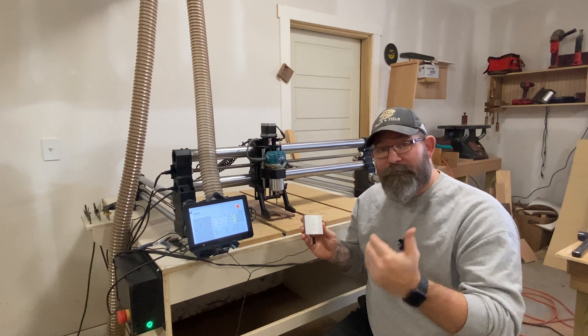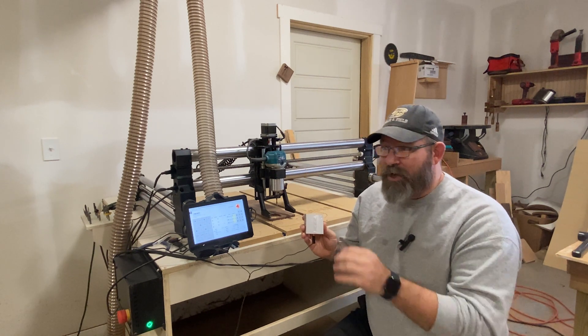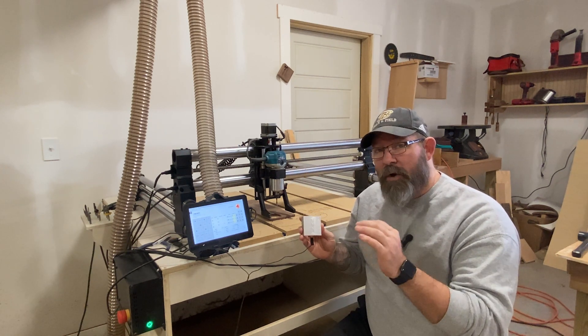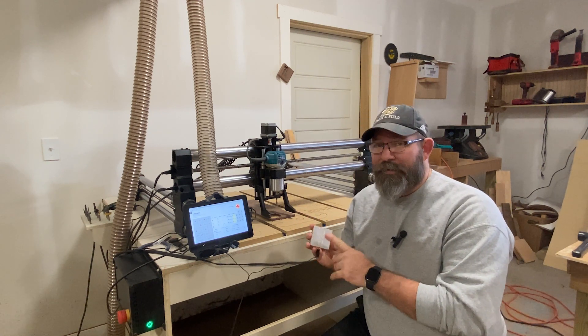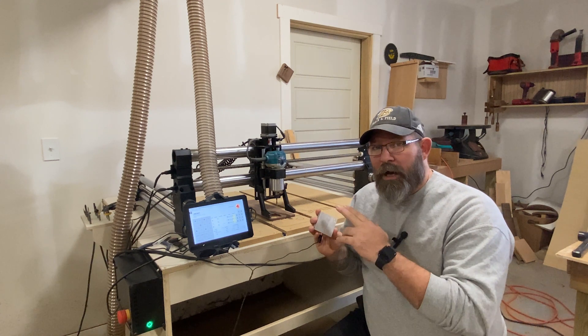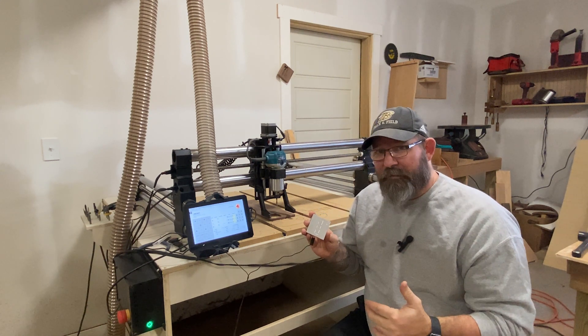Maybe you're going from a V-bit to an end mill — you'd need to be able to go back to your origin point and know the X, Y, and Z. The one that I bought was sold by Onefinity, but there are third-party touch probes that you can buy off Amazon. I'll put a couple of links down in the description.